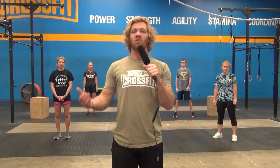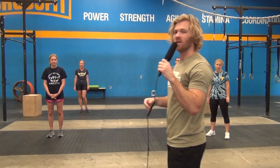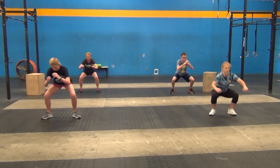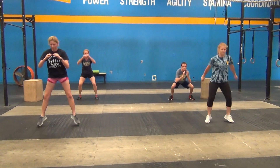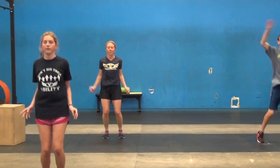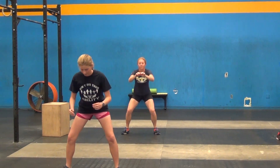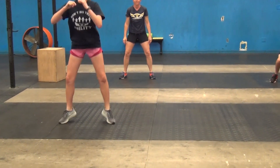The next movement is jumping jacks — a really simple movement, but it gets tough cardiovascularly, which is the idea behind this five minute AMRAP at the end. Starting with jumping air squats, making sure hips are back and down below parallel, then going into your jumping jacks. Once you finish your reps for each movement, go right back to the top and continue back and forth for the full five minutes.